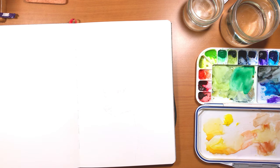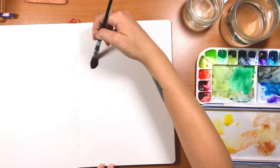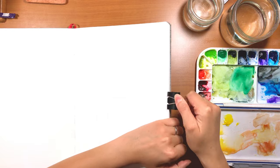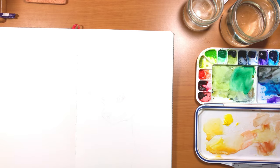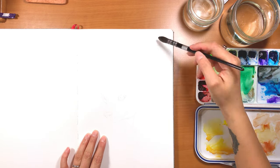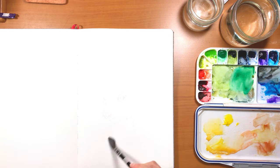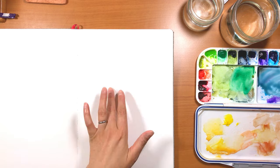Hey guys, this week's video is a little bit about this painting that I'm working on here. It is done in my Arteza watercolor book. This is the watercolor book that is 8.3 inches by 11.7 inches. I've talked a little bit about it in another video, so I'm not going to go into details about any of the specifics of this notebook.